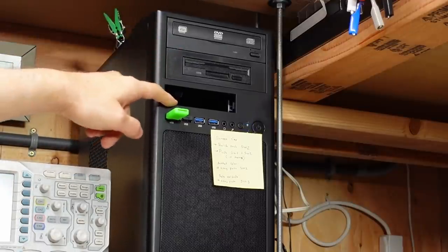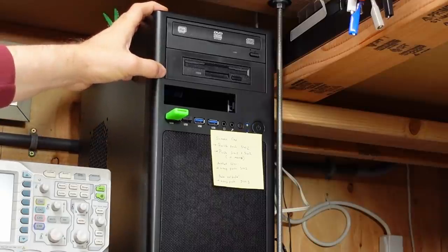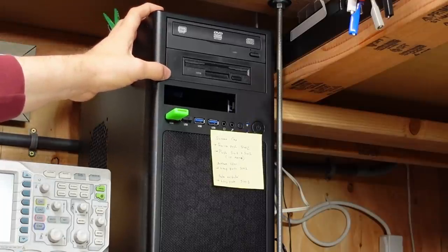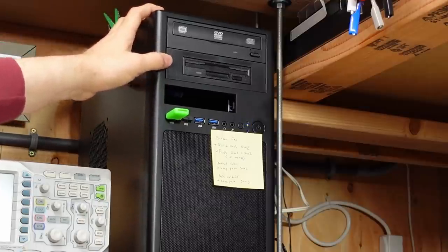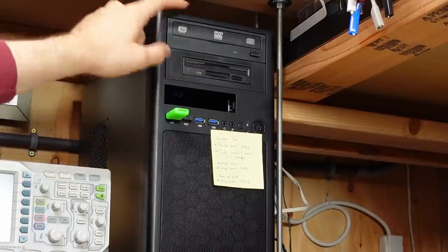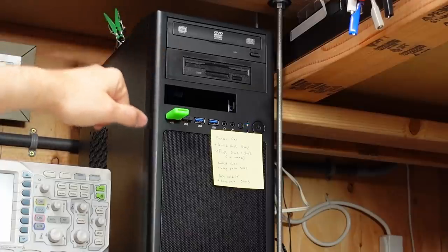I had the ZIP drive hooked up to a SATA-to-IDE adapter, but it didn't work — I tried two different brands. Windows would see it, but if I tried to use it, it would freeze up the computer. There's just a regular optical drive in here now. I do use this occasionally to burn CDs and stuff as necessary, so it's nice that it's in there.